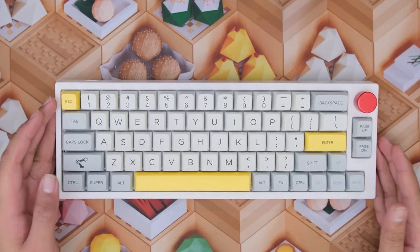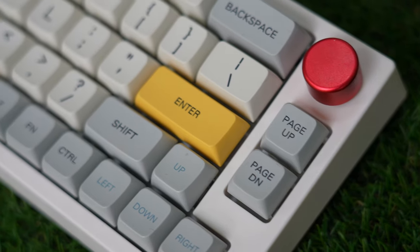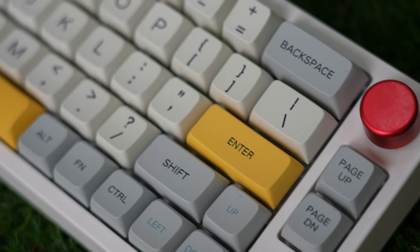EPO Maker has reached out to us with some new keyboards in their lineup and we are going to review them now. The board on the table right here is the TH66. This keyboard is a really really small form factor keyboard. It comes with a really nice knob.